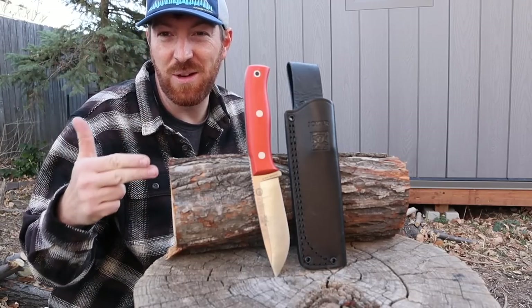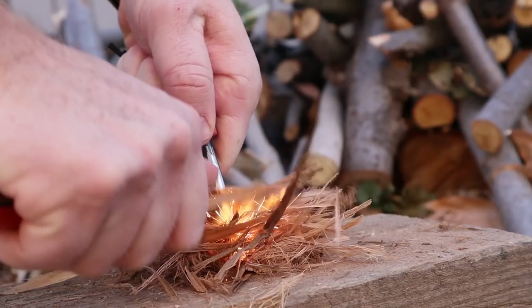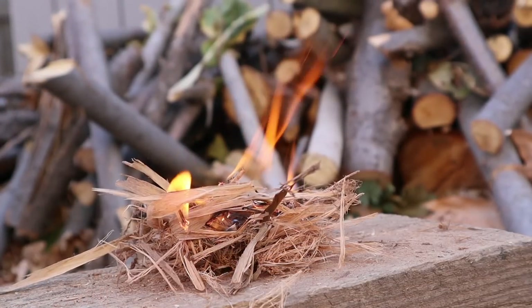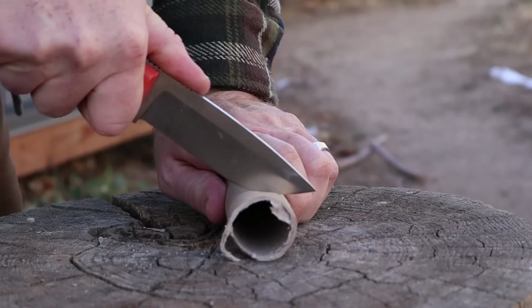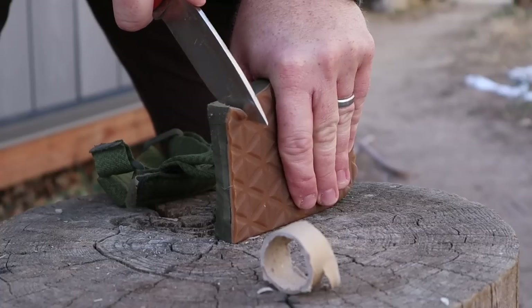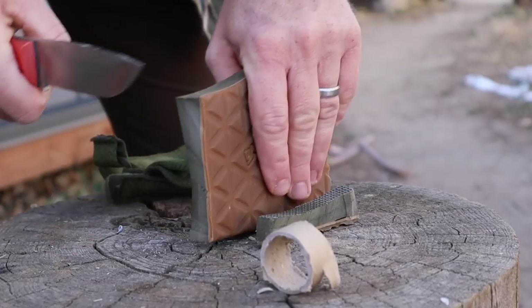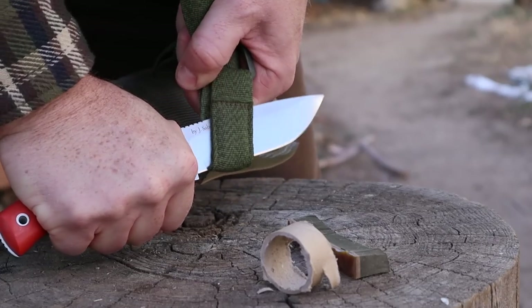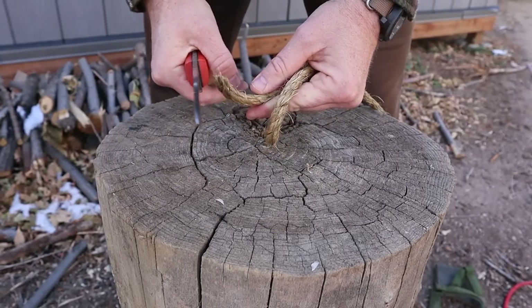One of the first things I wanted to do was try out the 90-degree spine on this thing and see if it could throw sparks. Just soak in that blade shape — that is a classic blade shape. I've had so much fun using this knife extensively, not only to build fires in the backyard for the kids and practice bushcraft skills, but also for general utility around the home.